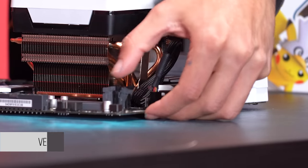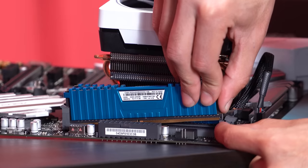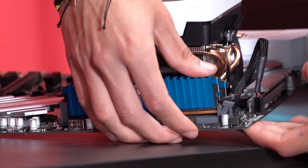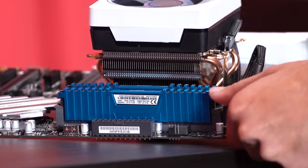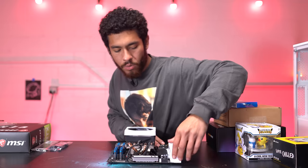With 16 gigs of RAM rated at 3000 megahertz, we chose blue because it matches the theme. Pull up the lever on the second and fourth slots, then we start with the bottom end first and line it up with the top, pushing down until it clips in. And our RAM's in.